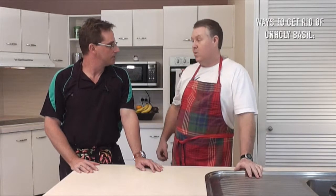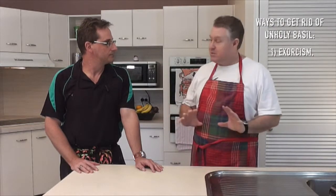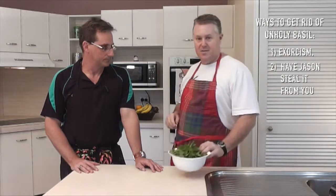Well my neighbour Kay rang up and she says, 'Jase, I have a problem with my basil.' It turns out it's unholy. So what did you suggest? Well initially I thought, exorcism! But Kay said no, I just want it gone. So I said no worries, I'll look after it for you. And here it is.